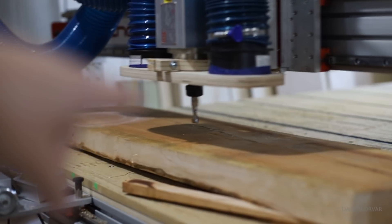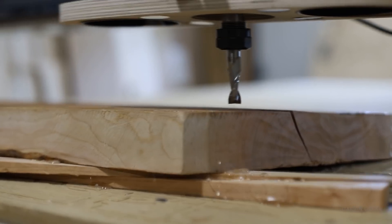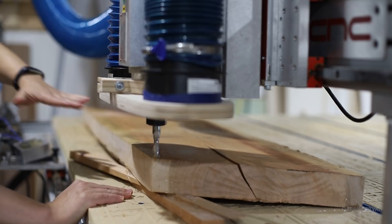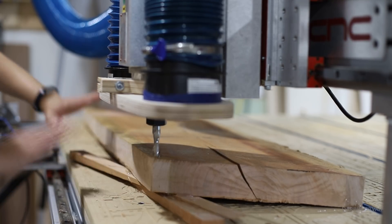Found the high point right here on this piece, and it is quite a lot higher than over there — about an inch and a half difference. Since the difference is so great, you don't want to run the machine in the air over and over again, so we're going to start by cutting just a section at the high point and then go from there.